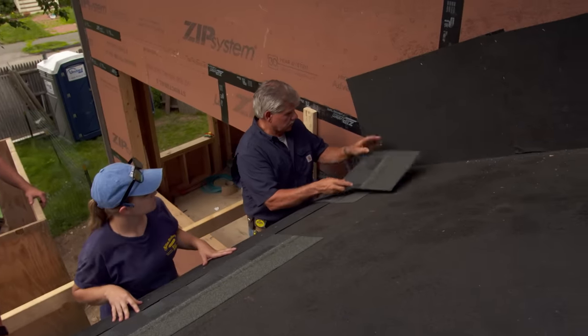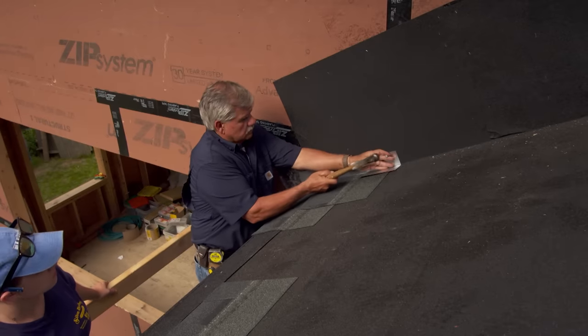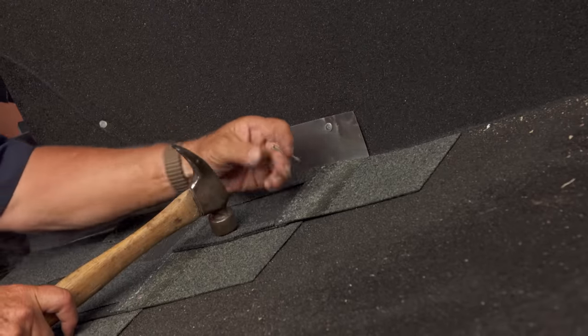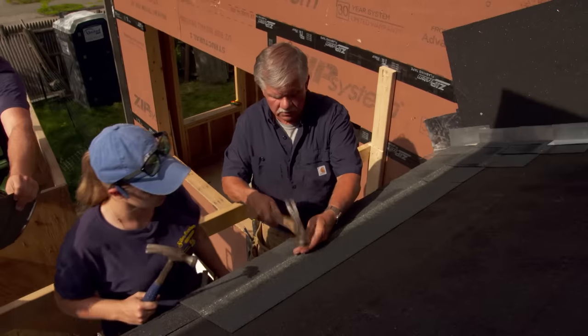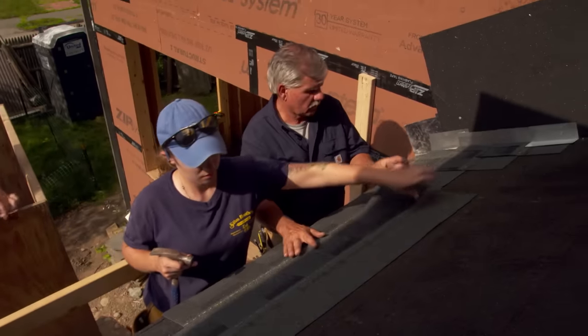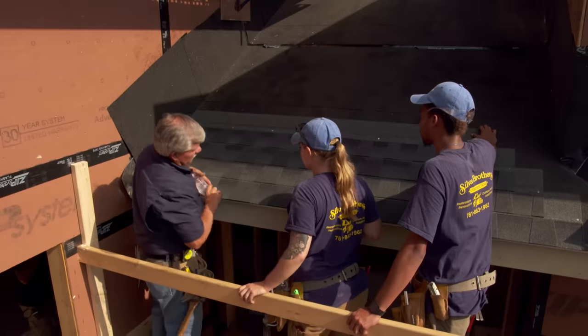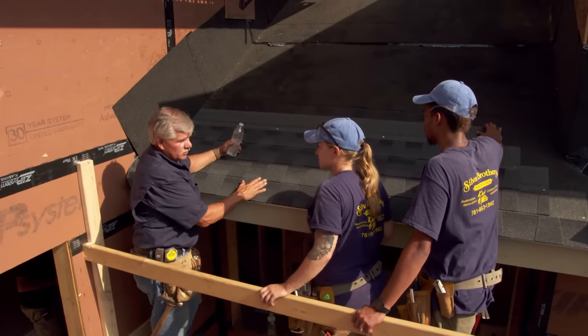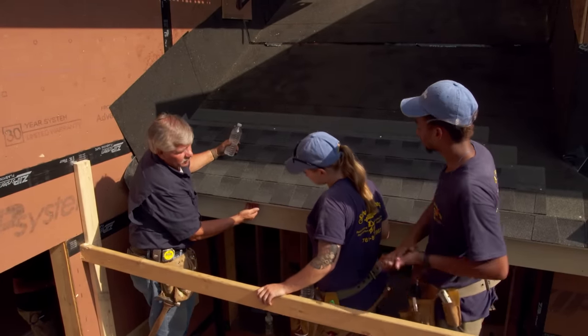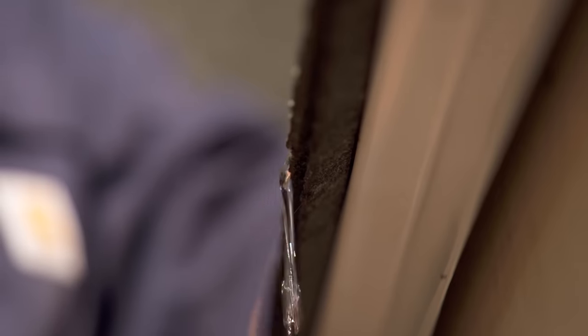I only need one nail. Now we take the next shingle that we cut, lay it in place, and add a small piece of shingle. Now let's see what happens when we pour the water on the edge of the roof when it's away and overhung. You can see how the water is just going right away and falling off the edge. It's not being sucked down around.